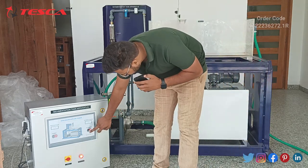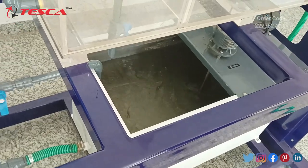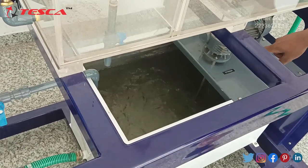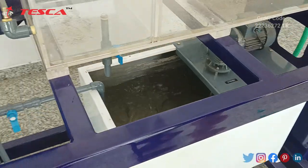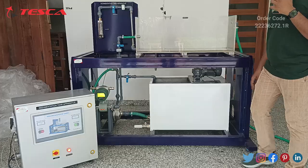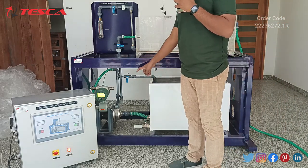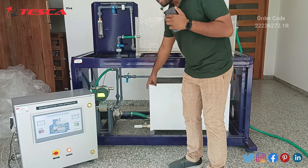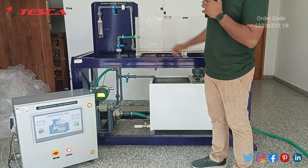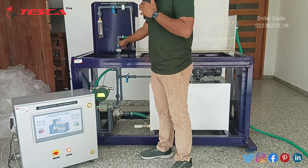Let's turn on the stirrer. As you can see, the stirrer is on and it has a gearbox attached to it. It will now mix the slurry with calcium carbonate. Now the slurry is prepared. Let's turn on the motor — the pump — and it will take the slurry into the sedimentation tank. Before turning on the pump, you have to check the valves. This valve is closed, so let's open it.